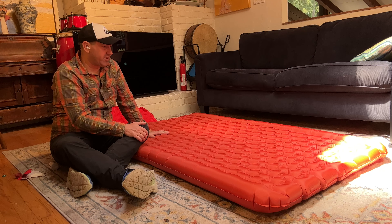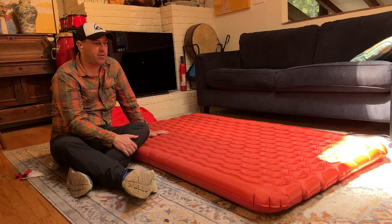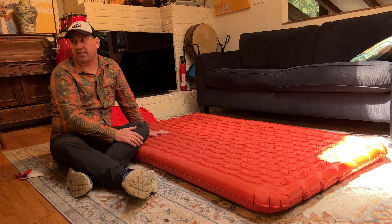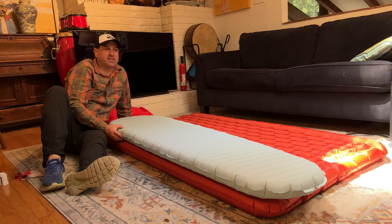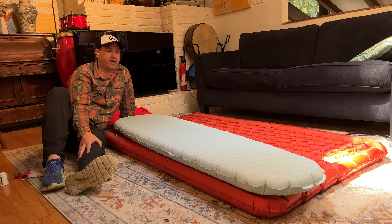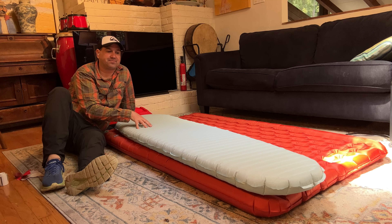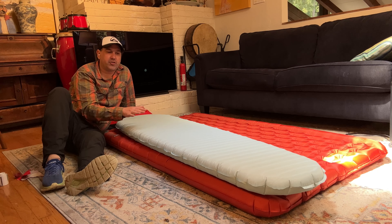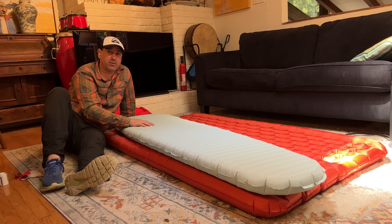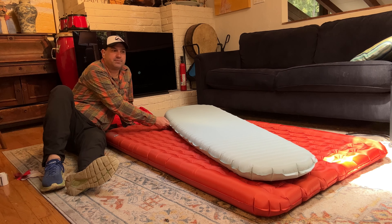I'll blow up some other air pads to compare the Rapide against them and talk about what makes air pads warm, how weight works, etc. Now you can clearly see the difference in size between a mummy-shaped air pad and this 40-inch wide Rapide. I really enjoy the four-sided mummy air pads — the Big Agnes mummy is exactly that shape. If you use a sleeping bag, 20-inch wide mummy pads work well; they're only too narrow if you're using a blanket or quilt.